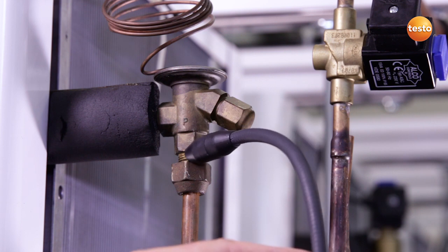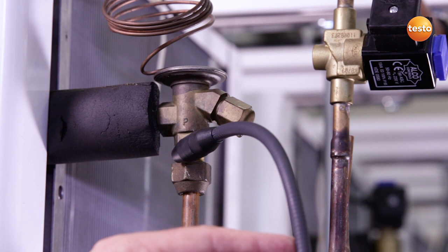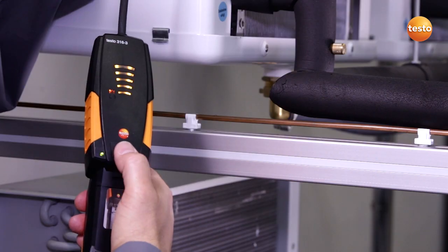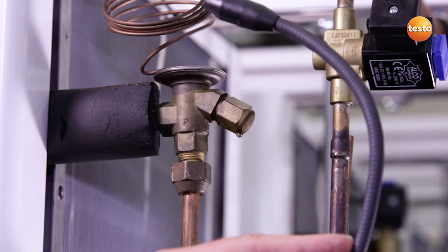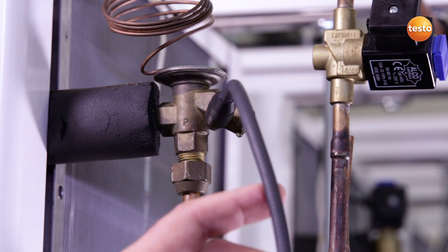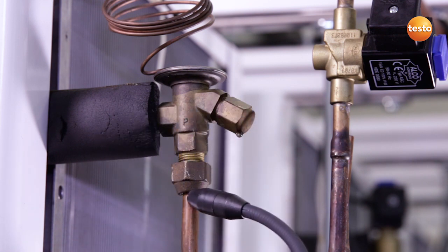I continue to examine this valve for leaks and discover that we have a refrigerant leak somewhere here, but which I can't yet locate exactly. To do this, I switch the instrument into low mode and I can establish that right here at this place on the flare fitting, there is a leak.